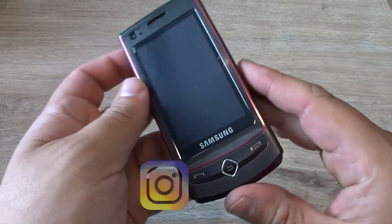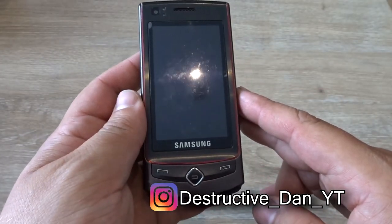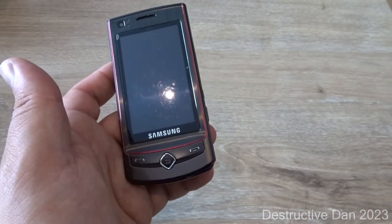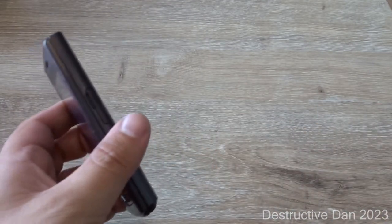What is going on everyone, my name is Dan and in today's video we're going to take a look at this phone. This right here is the Samsung Ultra Touch, also known as the Taco Ultra Edition and Samsung Player Ultra. It is the S8300, released in March 2009, and it has a pretty interesting form factor.